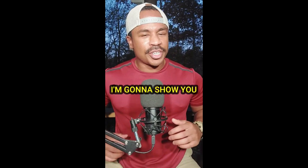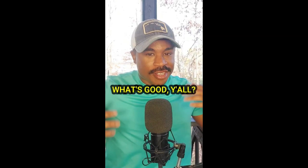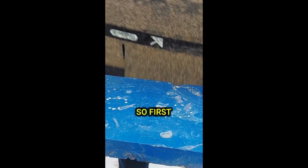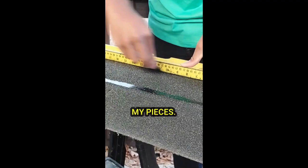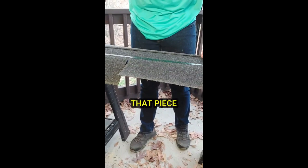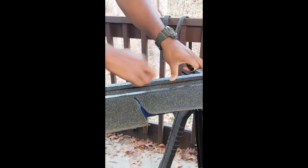Hey, not too shabby! On day six I'm going to show you how I cut out my tiny shingles and put them on the roof. What's good y'all, today it's day six of repairing a birdhouse — I've been out of town for a bit, shout out to Hawaii, but we're back at it. First I'm going to use these old shingles I found and use my ruler to map out exactly how I want to cut my pieces. Now I'm going to use that piece I just cut out to measure the other pieces.